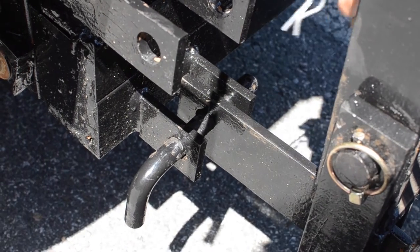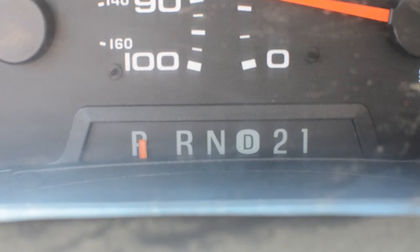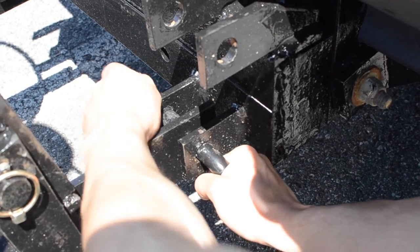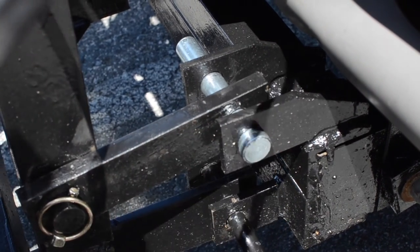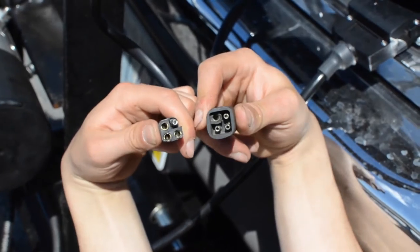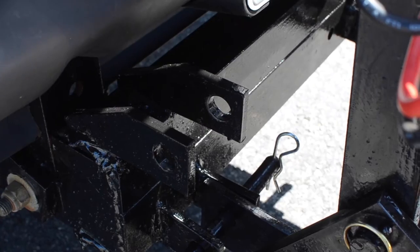Remove bottom pin. Mount bottom pin. Mount top pin. Mount bottom pin. Mount top pin.